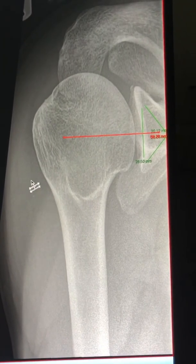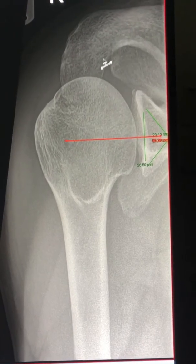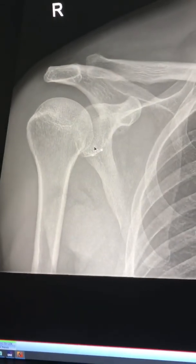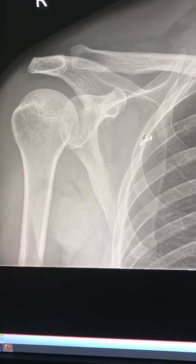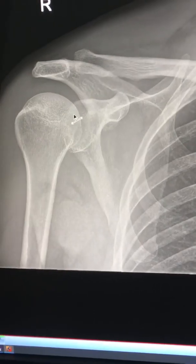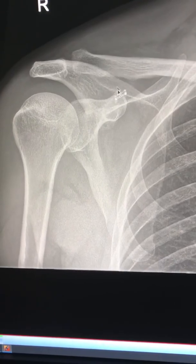Look for any fractures and check for cortical continuity with no breaking of cortex. To summarize, when reporting a shoulder X-ray: look for cortex integrity and fractures, look at the clavicle, look at the ribs, look for pneumothorax, and check joint alignment — especially the glenohumeral joint, AC joint, and coracoclavicular ligament distance.